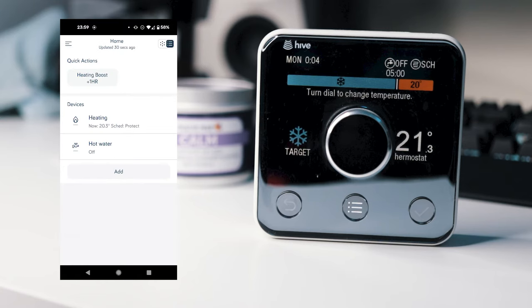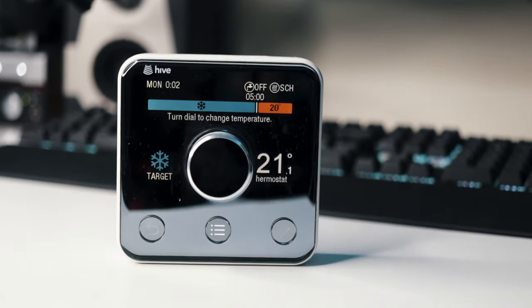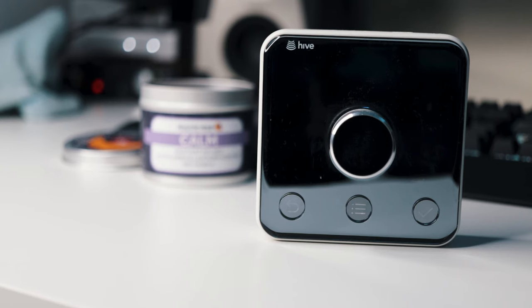Overall, everything just seems to work with the Hive as you'd expect. It requires very little maintenance and has some cool features like ready-by mode, which uses learning to work out how long it actually takes to heat your home up. So you won't have the heating coming on too early or too late, which in the long run will save you money and help keep your house nice and toasty.